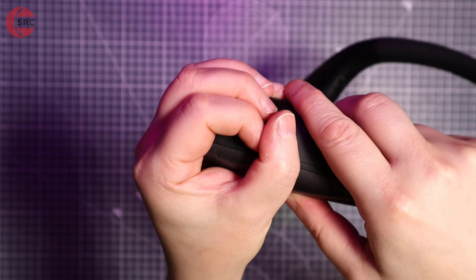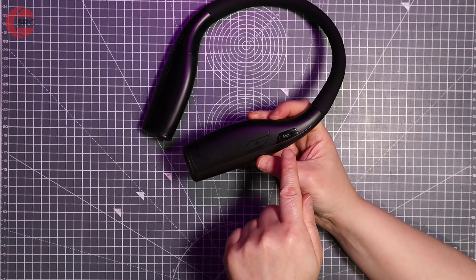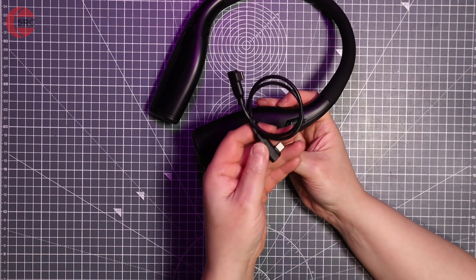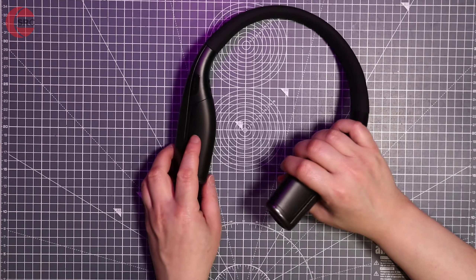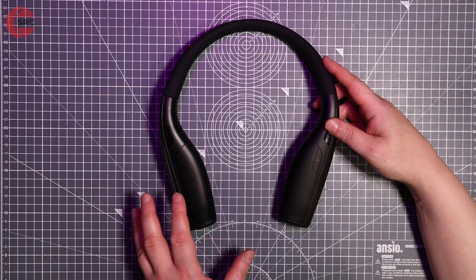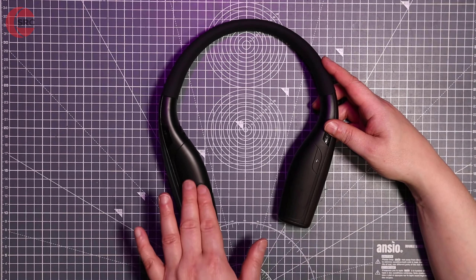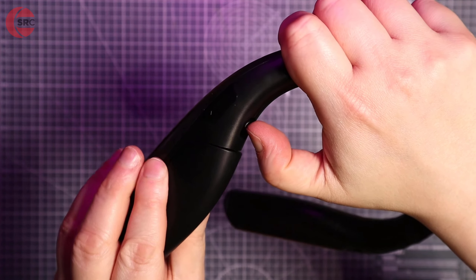That's the socket for plugging into your headset, and you do get a cable for that, which you run to your headset. You also get an extra cable for charging the batteries, and that plugs into that socket right there. There are two batteries built into this neckband — one here and one here.